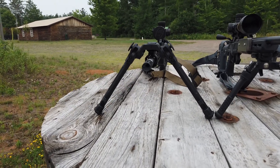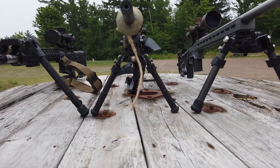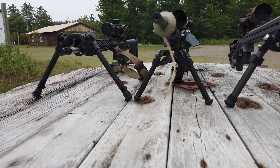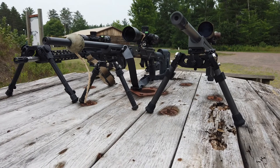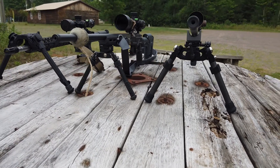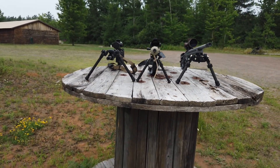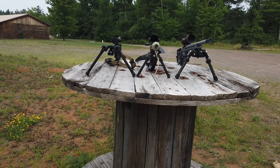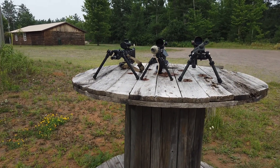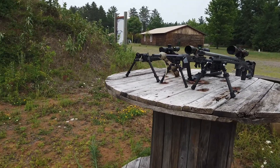Looking at height: the UTG is the tallest, followed by the UUQ, followed by the Atlas. The Atlas is actually the shortest of all three in the standard configuration you'd use for shooting on the bench or prone. Most of the time when I shoot prone with the Atlas I do need just a little more height, but shooting from the bench the other bipods are just slightly high. If you're a prone shooter, the Atlas is actually just a tad low for most guys.